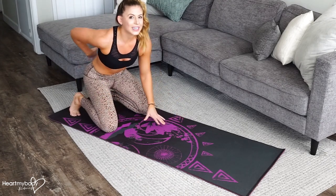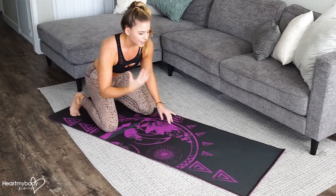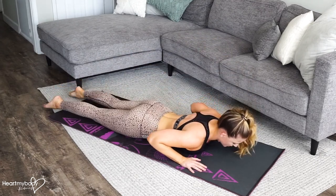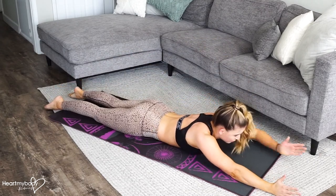For a superwoman exercise, working our low back and the back side of our body, we're going to come down onto our mat, point your toes, and bring your arms out in front of you.